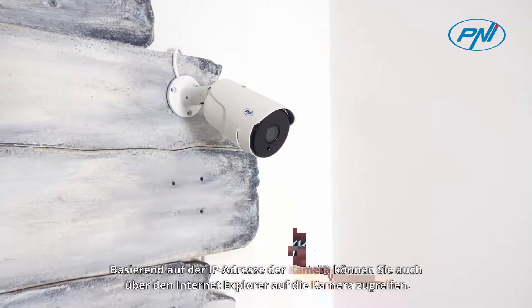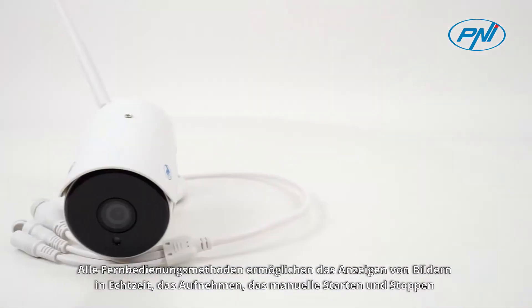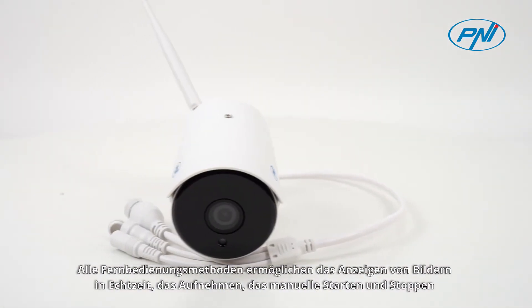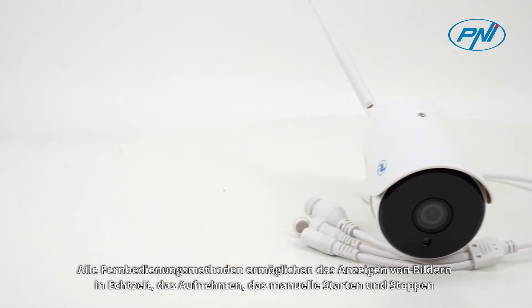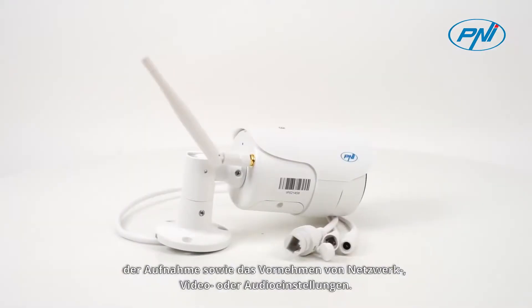Also, based on the camera's IP, you can access the camera via Internet Explorer. All remote control methods allow real-time viewing of images, capturing, manually starting and stopping recording, and making network video or audio settings.